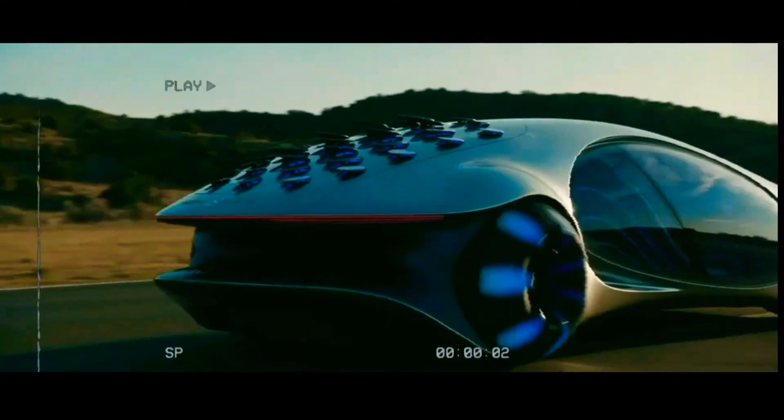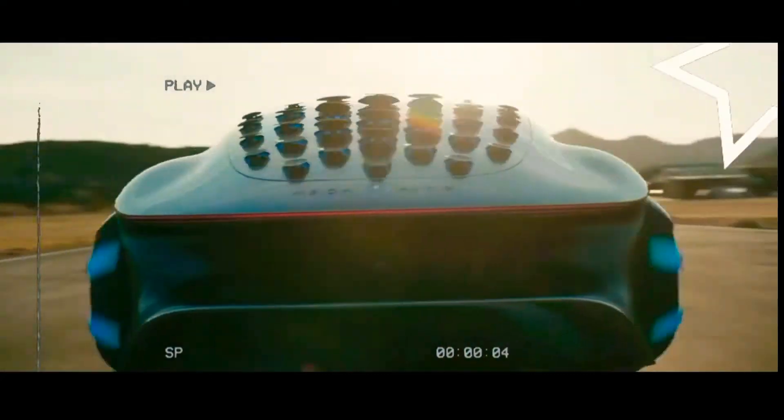If you want to know how an electric car works, this video is specially for you.